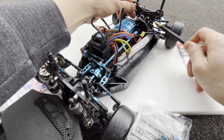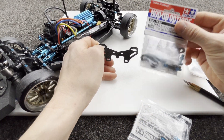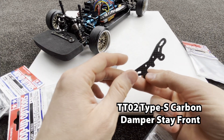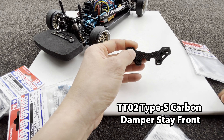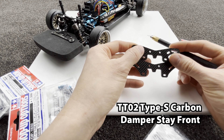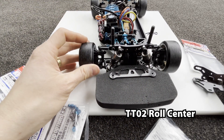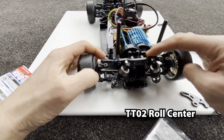Instead of using that ball mount it's going to be here, and the position of the ball mount is important — it's much lower. I've got the front one here as well. I'm going to sell the old ones. The rear ball mount is much lower than the front one. This affects the roll center of the car, which is really important for drifting.